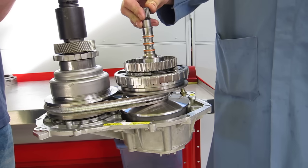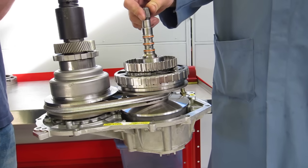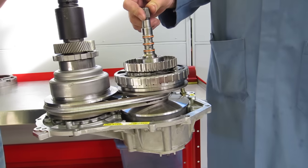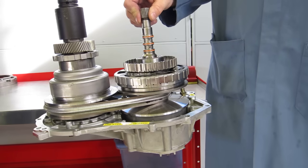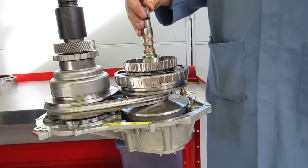Honda, Nissan, and Chrysler all use continuously variable belt-driven transmissions and transaxles. The hybrid electric vehicles use an electronic continuously variable transaxle that uses electric motors and a planetary gear set in place of these pulleys.